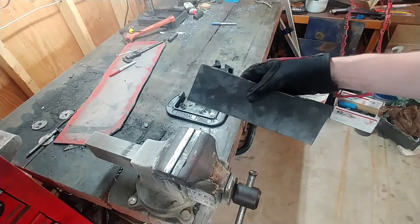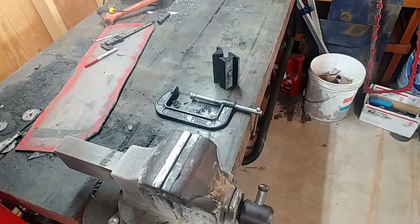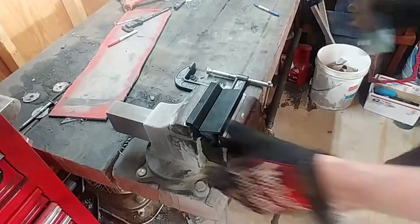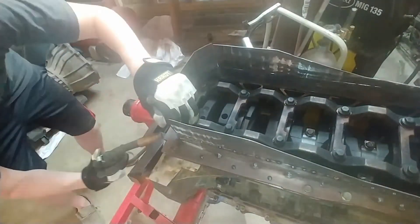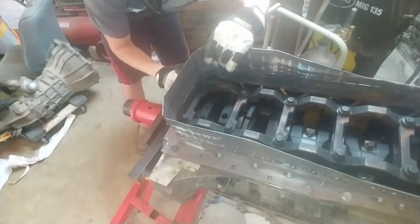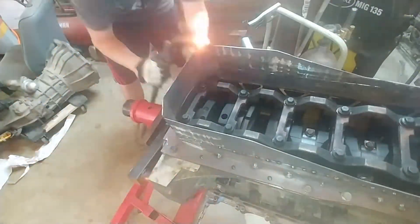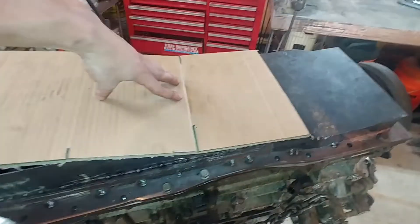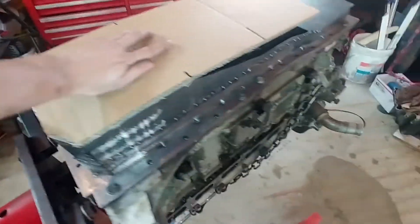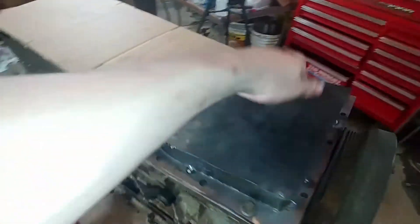All right, so here is our piece that's going to go on the back side. I squared up the bottom. Now if only I could just kind of throw this on here and be on my merry way and be done — but that is our template. So now I just need to transfer that to my plate steel and cut it out.